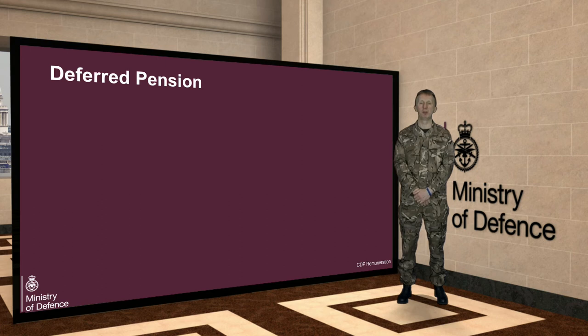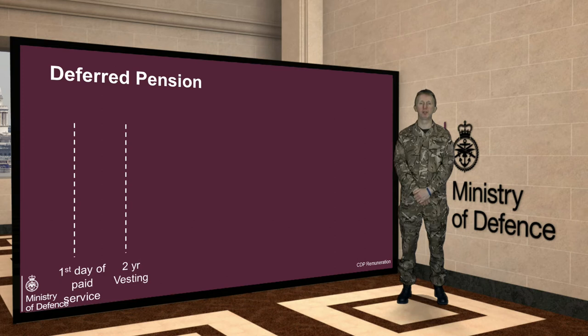Your pensionable service will begin on your first day of paid service. You have to give two years of pensionable service to be entitled to all the benefits of the Armed Forces Pension Scheme. This is true for the current schemes and the new one, and the two years is known as the vesting period.